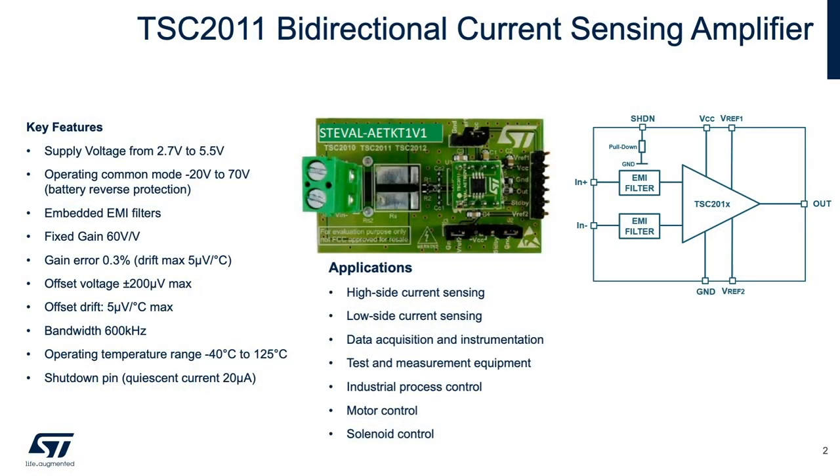The key features of the TSC 2011 include the following. The bi-directional current sense amplifier senses the current flow through a sense resistor, also called a shunt resistor, which is located between the inverting and non-inverting inputs. The difference voltage is amplified and presented at the output. The supply voltage range is from ground to voltage levels between 2.7 volts and 5.5 volts. The TSC 2011 is designed to provide a wide input common mode voltage range from minus 20 volts to 70 volts, well beyond the aforementioned supply voltage range.